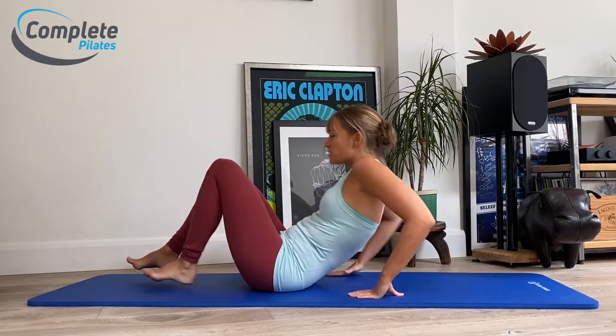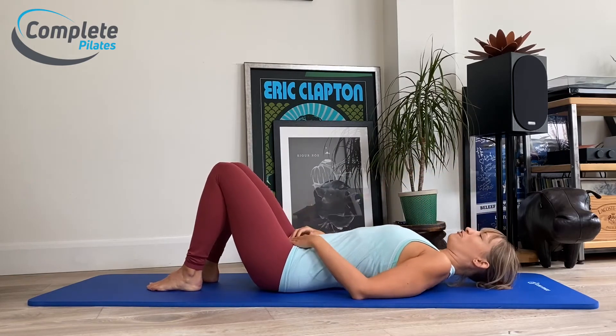We're going to look at crisscross. Hopefully you'll remember your chest lift — if you don't, just head back and see if you can do that movement first.